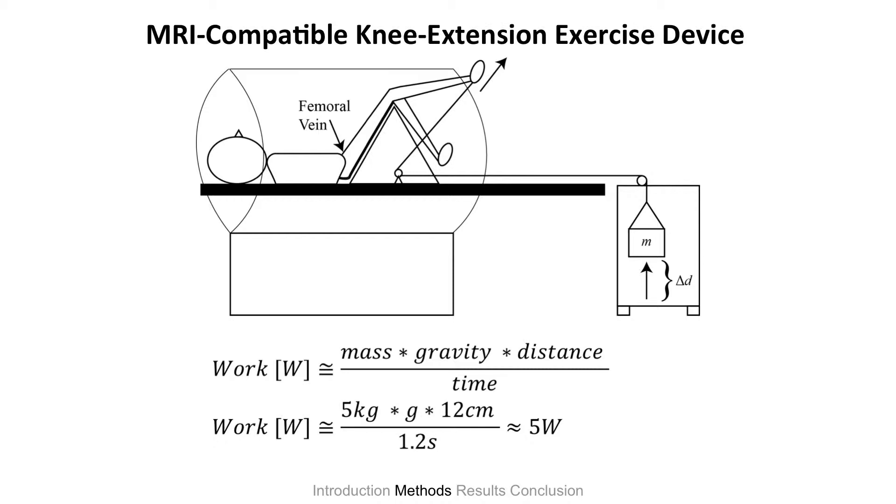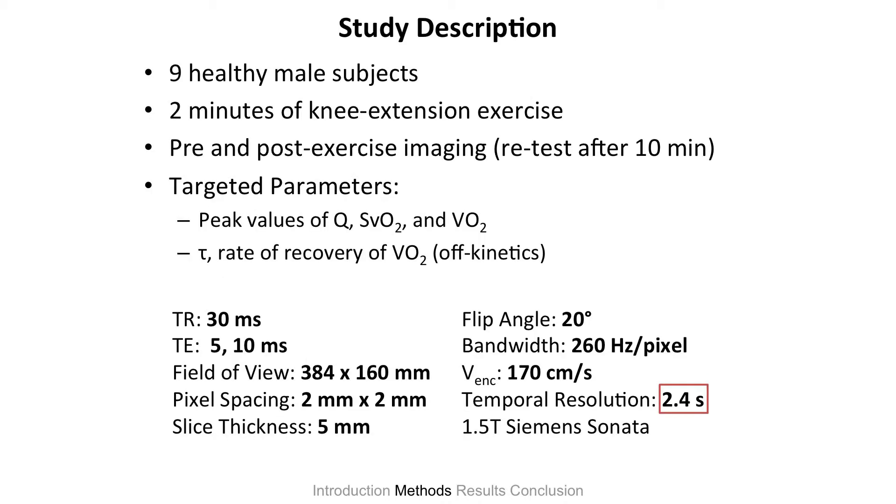This is what it looks like for a volunteer in my study. I would strap you to the MRI bed, you'd go into the tube head first with your legs sticking out, and you'd be doing exercise like this — kicking a mass that's coupled and just hangs there. It's a simple equation that governs how much work they're doing; we estimate it to be about five watts, an absolute workload for everyone. We have nine healthy male subjects in our first pilot study. They did two minutes of kicking exercise at 50 revolutions per minute, and we do pre- and post-exercise imaging, then retest after 10 minutes once their body has returned to a resting state. The targeted parameters are peak values of flow, oxygen saturation, and VO2, and we're also modeling the rate of recovery of VO2.